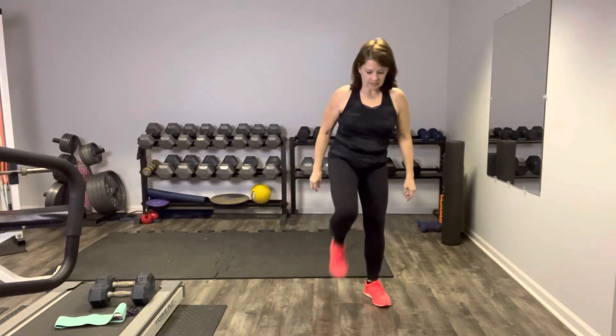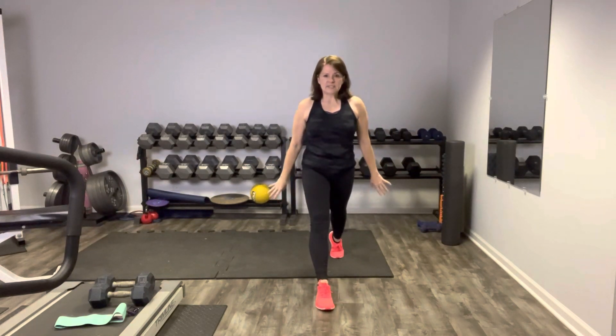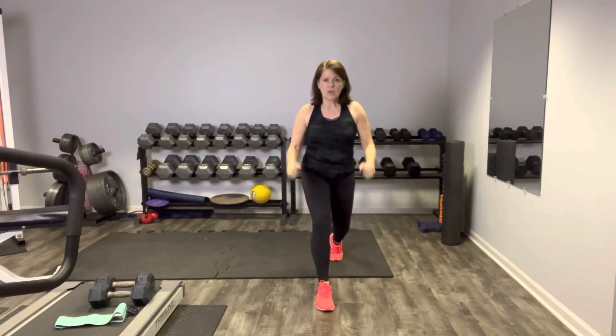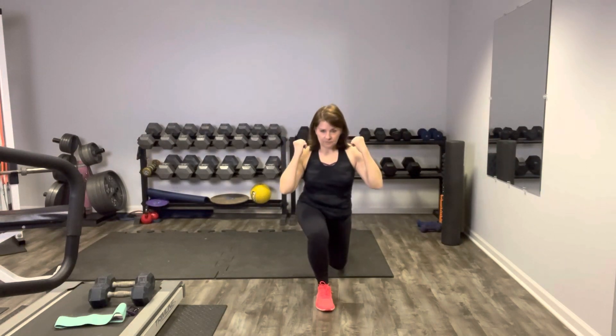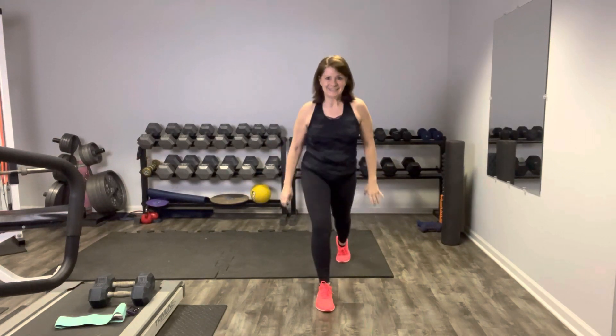Shake it out, get ready to go on the left. Here too we could be holding some weights if we wanted to. Get ready to step it back on the left — reverse lunge, here we go. Lunge it back, up and extend, back down, knee up. Extend and down, knee up or kickstand — totally up to you. Breathing. Here's the kickstand, here's the knee up. Nice job.